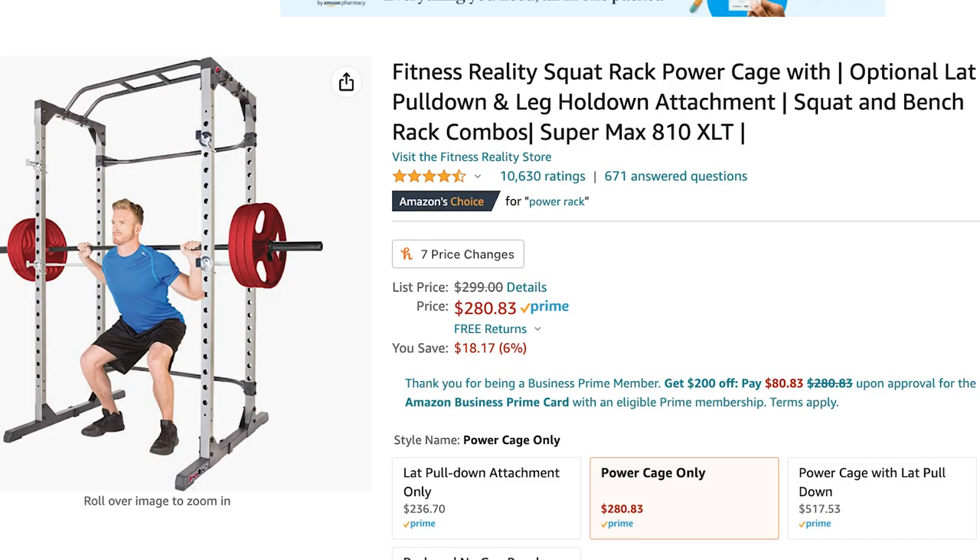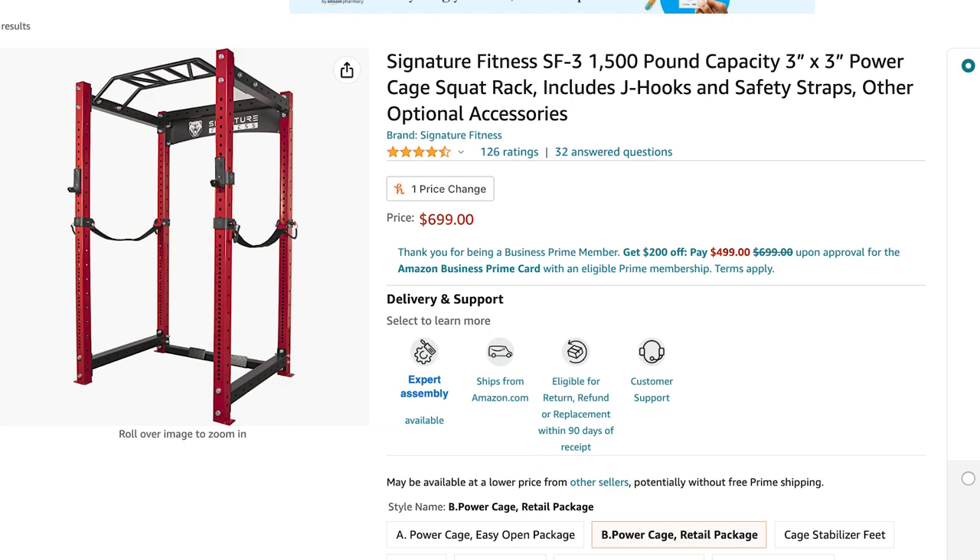First of all, I gotta say thank you for watching this video. I hope you watched the whole thing. Second thing I need to say: don't build a power rack. It was crazy and expensive, and most people would be better off just purchasing a steel power rack. You can get a decent two-by-two on Amazon for around $300, and I've even seen some decent three-by-three options for less than $800. Those racks have the added benefit of being able to be sold on the secondary market when you're ready to upgrade.